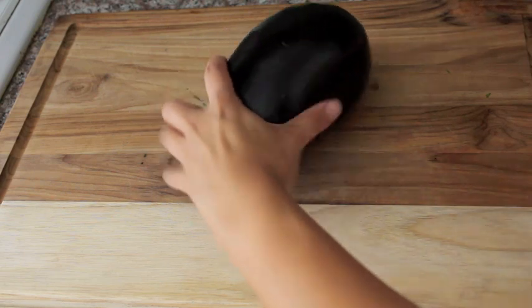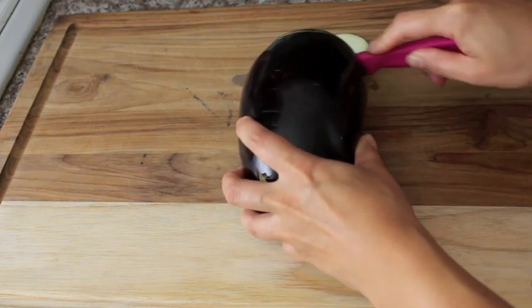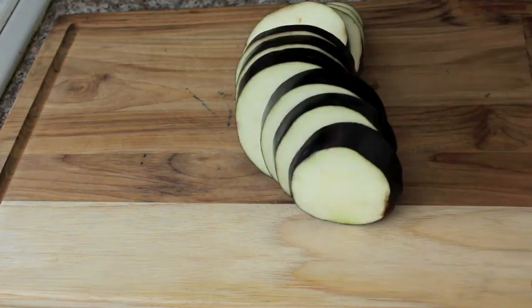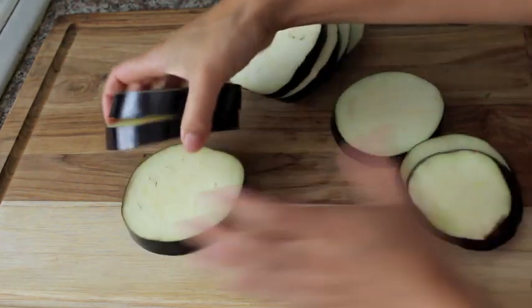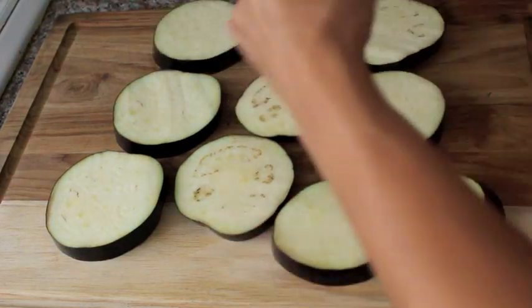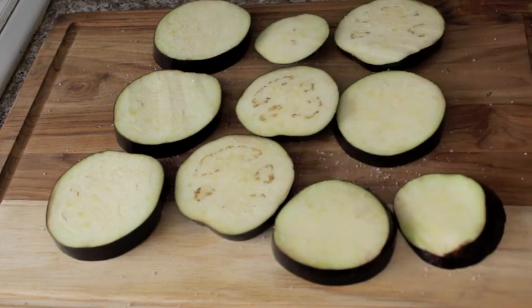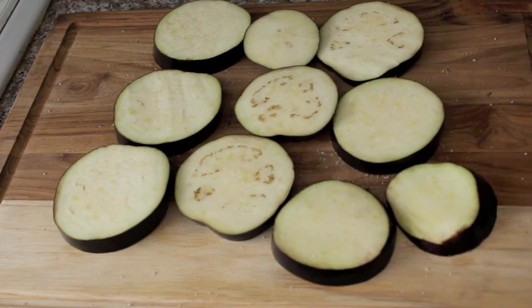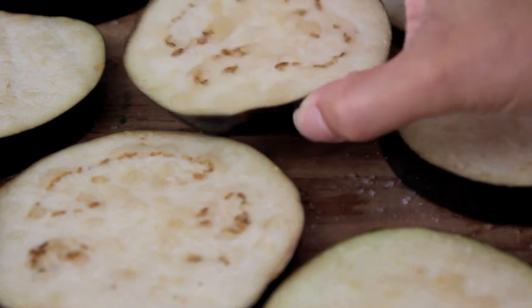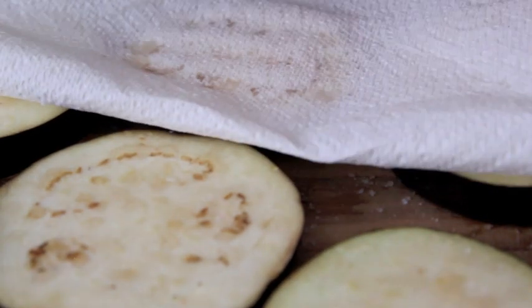We're gonna slice the aubergine into about centimetre thick rounds. Now I'm gonna lay the aubergine flat on my board. Sprinkle with some salt — it's quite a decent amount. I'm gonna leave these for about 10 minutes and what you'll see is water will begin to come out of them and we're gonna get rid of that. So as you can see we've got this water on these and we're just gonna pat dry the aubergines.